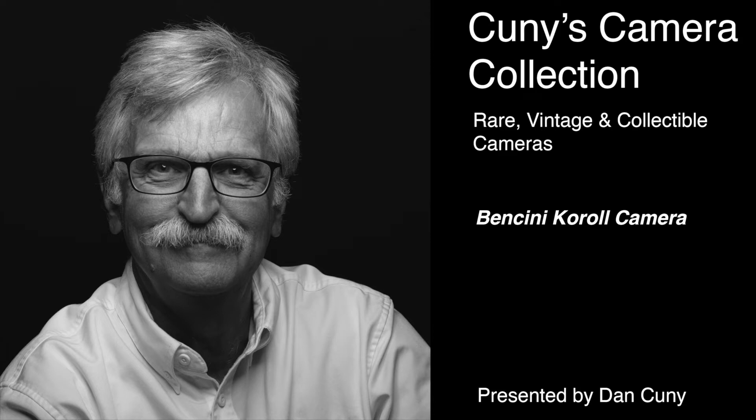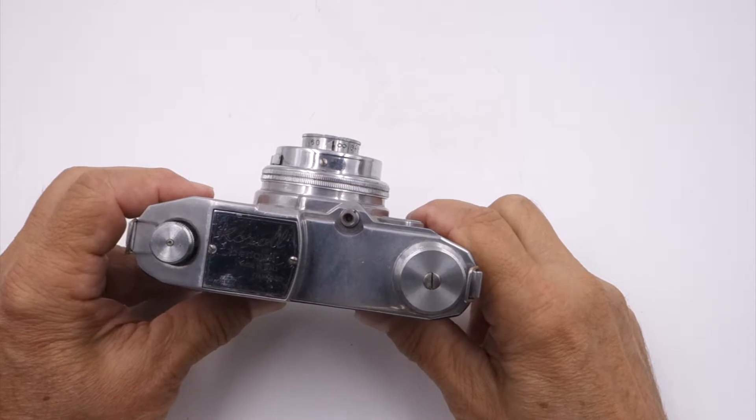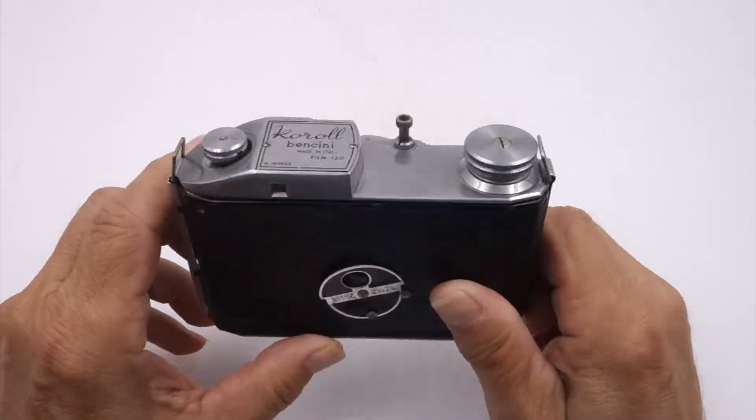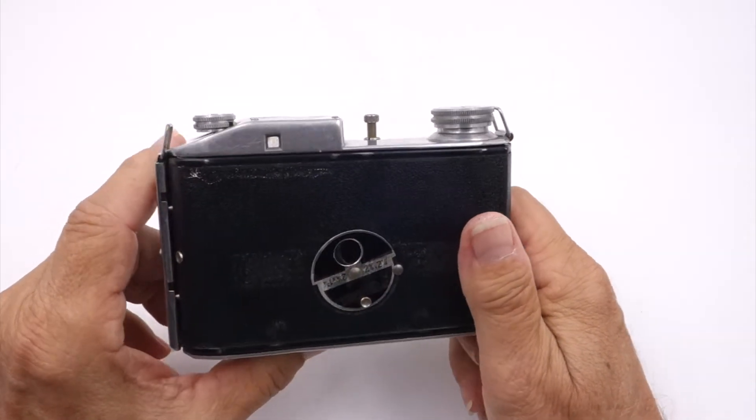This camera blog is on the Italian-made Benzini Karol camera, which is a 120 camera. It's a 645 format, so it takes 2¼ by 1⅝ images.